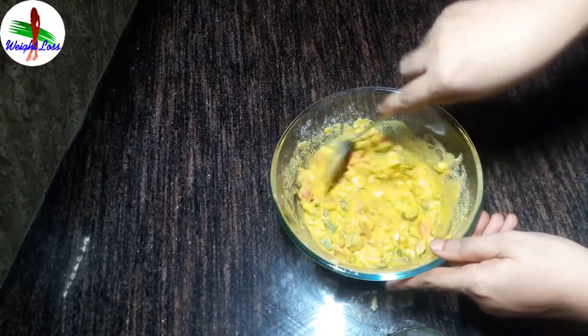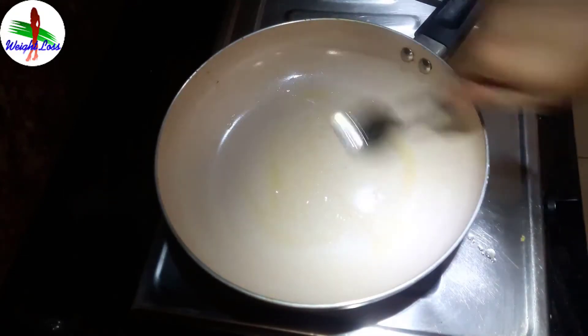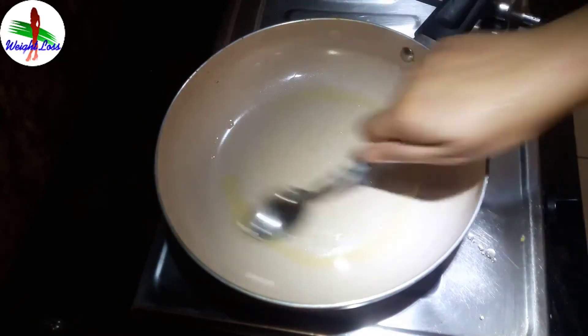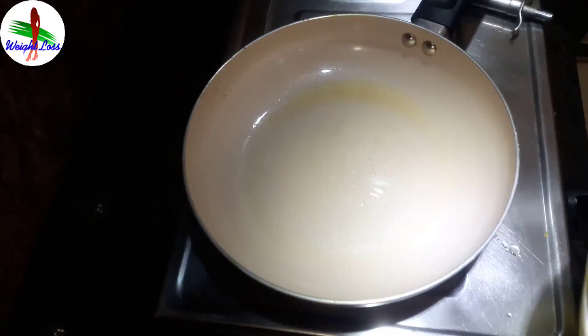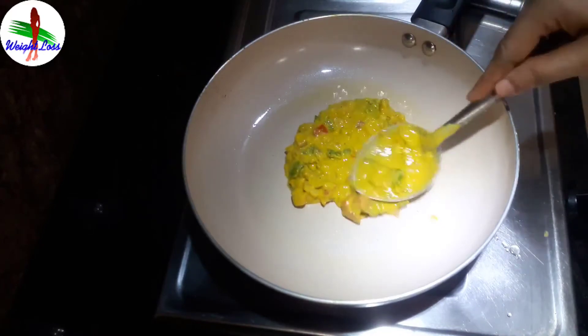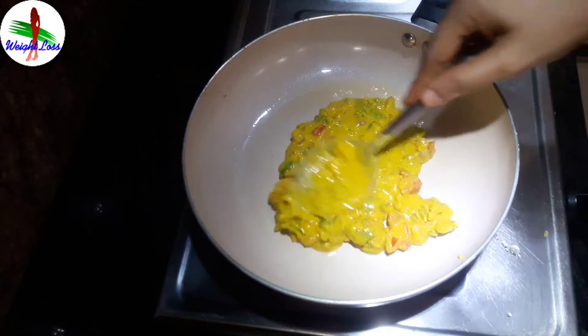Take a pan and add 2 teaspoons of coconut oil in it. Put it on medium flame and then add the chila batter to it and spread it.